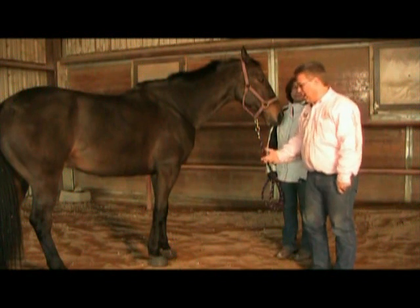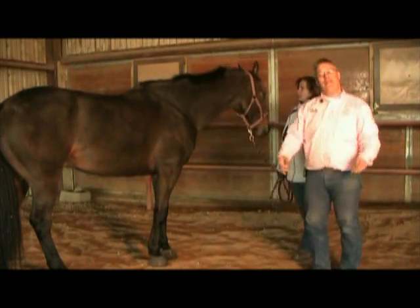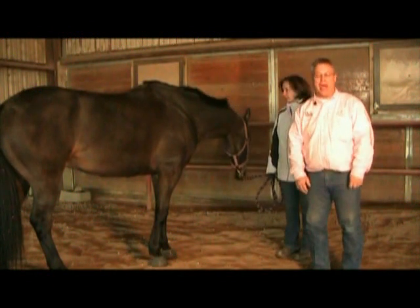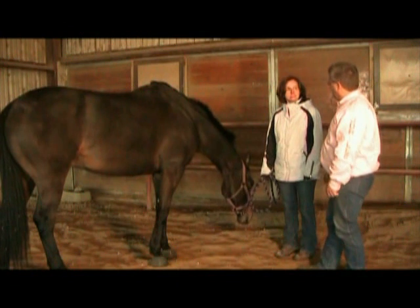Match is a horse they brought in — they scheduled him kind of towards the end of the day and said, if you can find anything wrong with Match chiropractically, go ahead and adjust him. And that's something that people ask me all the time.